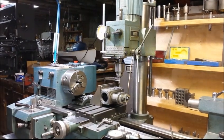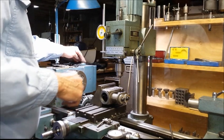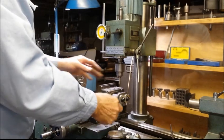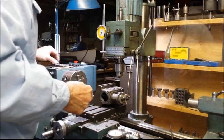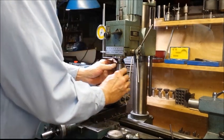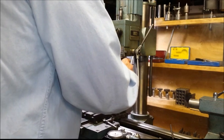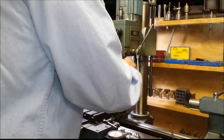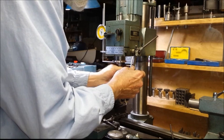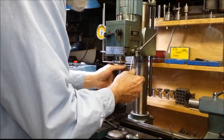I remembered that I hadn't chamfered that hole to be tapped, and I think instead of cranking the head all the way up, let's get this tap started with the tap in the quill — like a fine neutral.